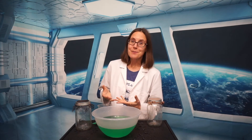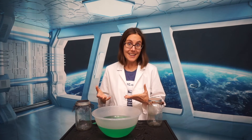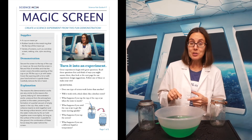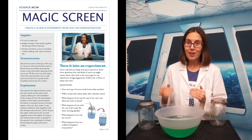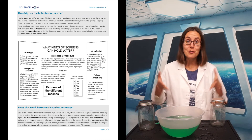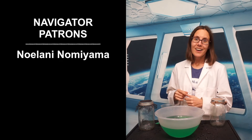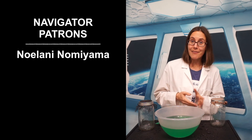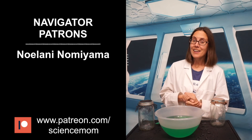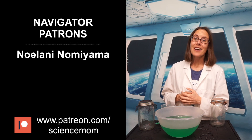I hope you enjoyed this science demonstration. As always, don't forget to check back next Wednesday for our next science activity, and check the link in the description to download your own science fair guide where we give you step-by-step instructions on how you can turn this demonstration into full science experiments where you can gather data and discover new things. I want to give a special thank you to this month's Navigator patron, Noelani Nomiyama. If you would like to support the creation of these videos, check us out at patreon.com/sciencemom.